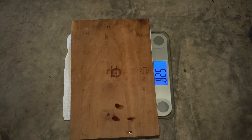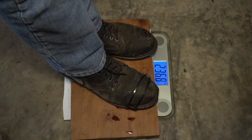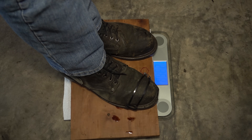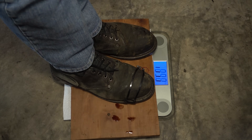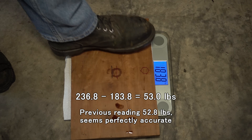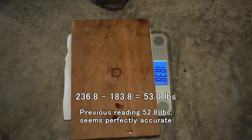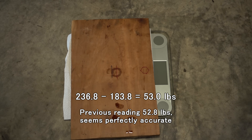I suspect this scale might not like these low numbers, so this is me holding the crankshaft. And this is me: 183.8 pounds. Interesting. I would like to weigh the block, but I'm not going to do that one on my own.